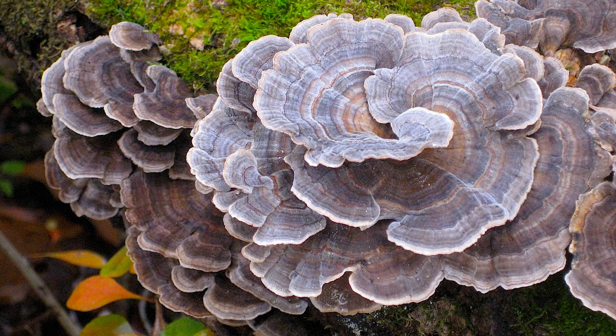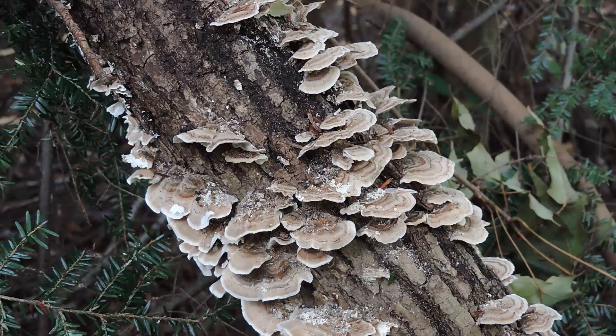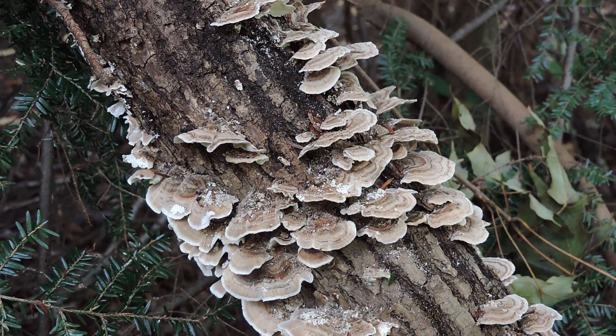I've got a log right here of turkey tail. You can see that it's got multicolored concentric zones — bands of color. Typically you're seeing reds, browns, grays, sometimes blues and purples. It could be a very beautiful and colorful mushroom, and every specimen I find is different — no two turkey tail specimens look alike. It's a flexible mushroom; you can bend it back and forth when it's fresh. When it's dry, it's a bit stiff. Whenever you touch this mushroom, you will feel that it's slightly velvety or hairy, but not too hairy. There is a lookalike known as Trametes hirsuta that's much hairier — you can almost see that with your naked eye — but with turkey tail you can feel it rather than see it. It almost feels like leather.